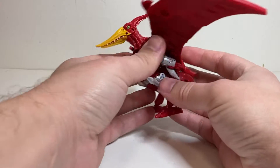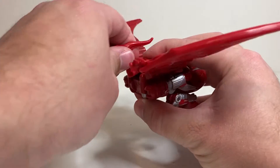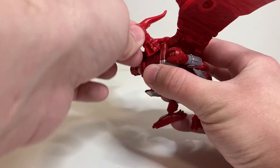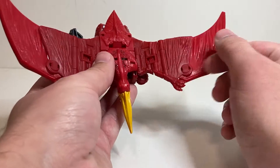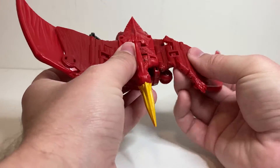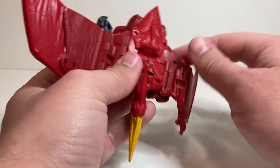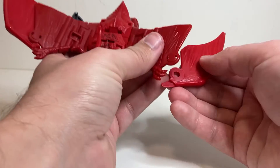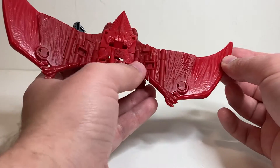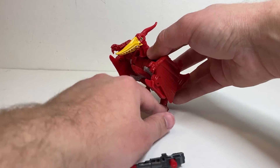Bringing back Terrorsaur — in terms of articulation in beast mode, it's pretty similar to Airazor but does have some extra stuff. The head is on a swivel and can rotate back and forth, and it also hinges up and down a little bit. The mouth can open, which looks really nice. The wings have a similar setup but it's not the same mold — he's got a hinge, a double hinge, and another hinge, with pieces that can fall off sometimes but when tabbed on they swivel in and out. You can get him swooped up and it looks a little boxy, but it's better than being completely static.